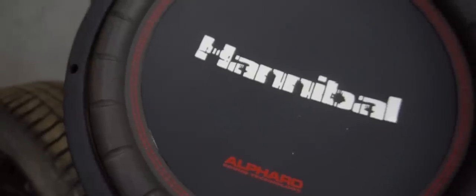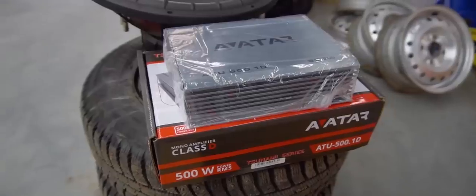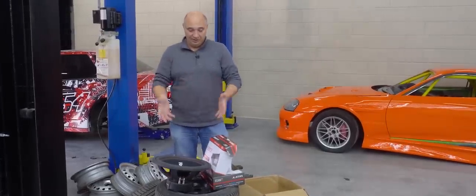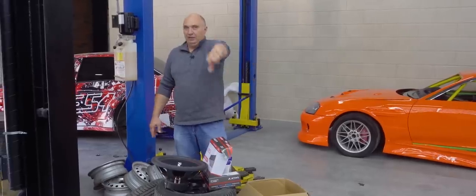So I went to the store to buy a speaker. This is a 15-inch Hannibal speaker right here. I also got an amplifier. Now it's all a matter of taking some sheet metal, doing some cutting and welding, then we fit the speaker, wire it up, and see what comes out of it. Let's do this.